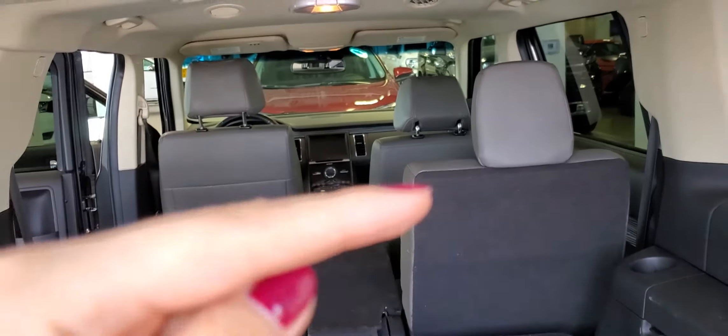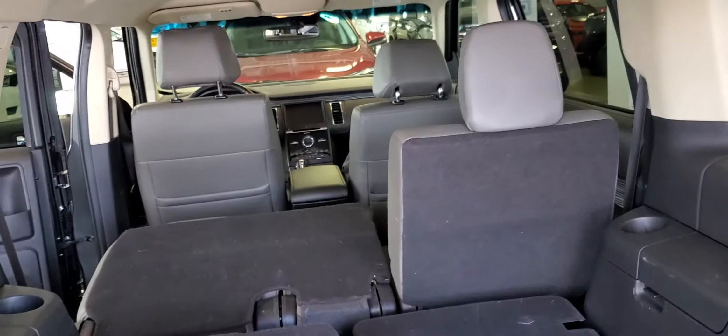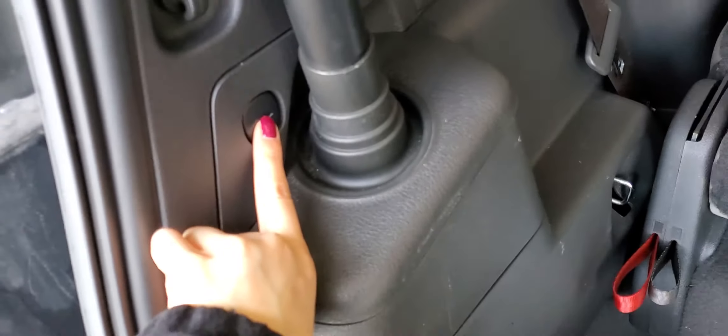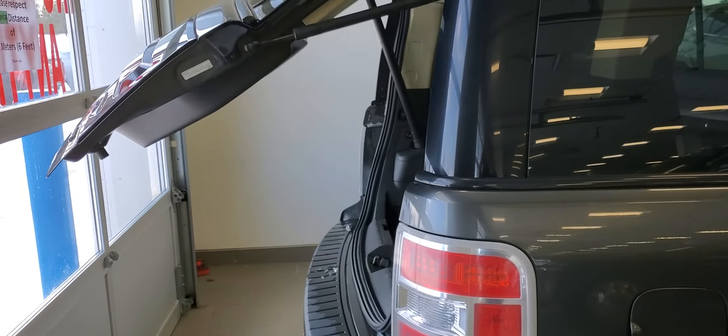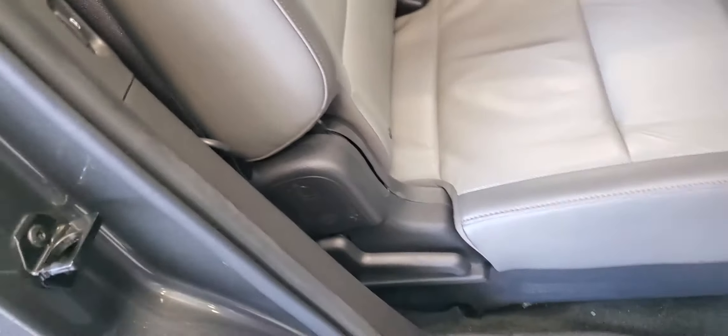I'll show you the leather condition on the second-row passenger side and then the first-row passenger side. There's also a power button for the tailgate. The leather is really good — no rips, nothing. And it's never been smoked in; you can tell just from the smell.